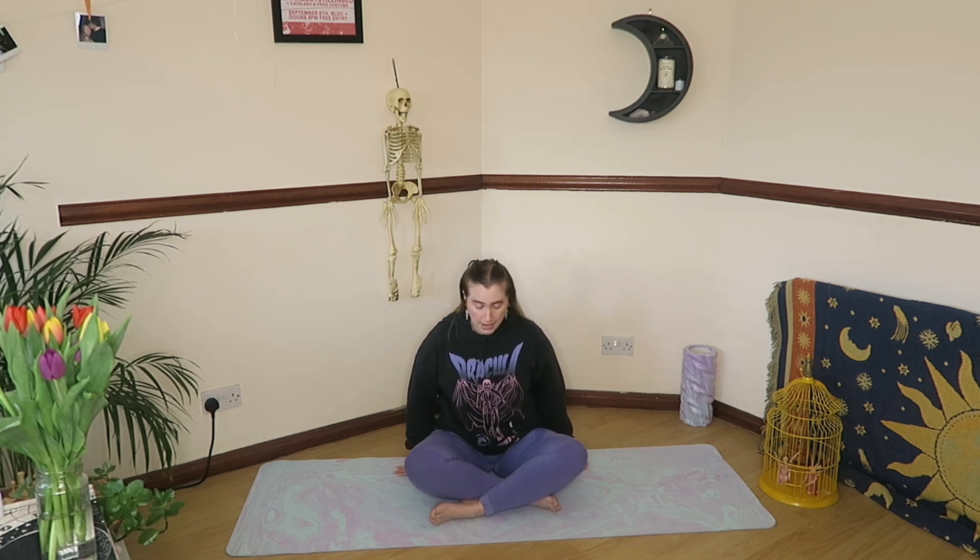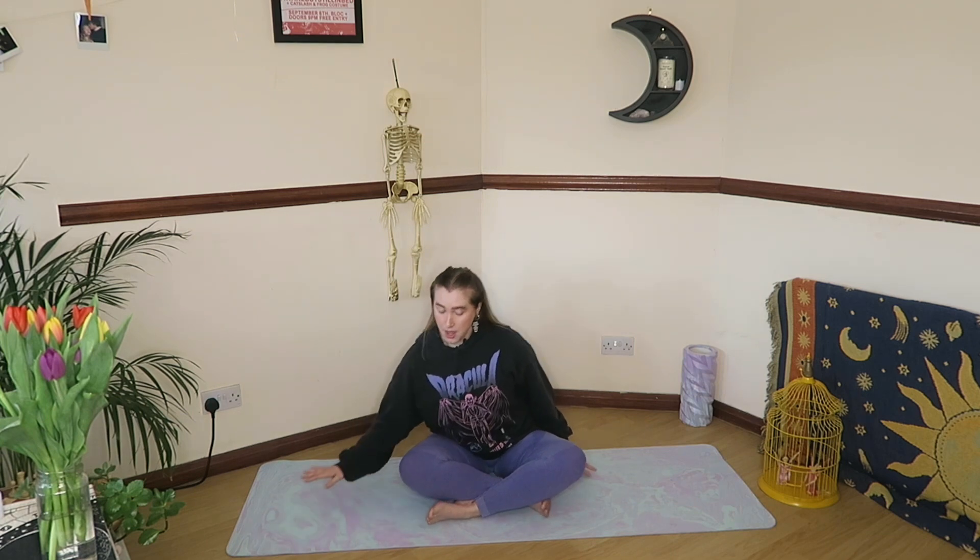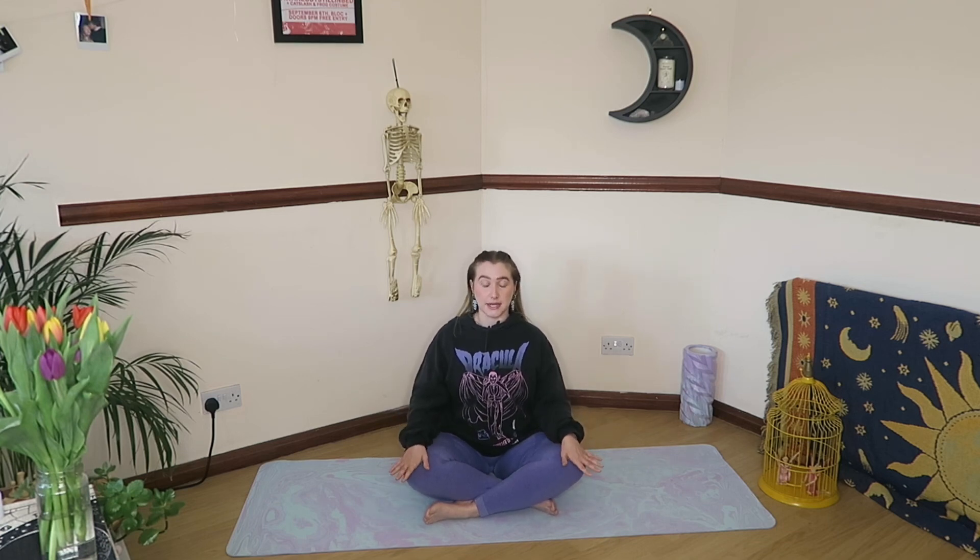Come on down to your mat. If you want to bring a blanket with you to pop under your hips to help lift them up, sometimes that can feel a little bit nicer. You're welcome to bring blocks along to today's practice as well. And when you're ready, come into a nice, comfortable, cross-legged seat.